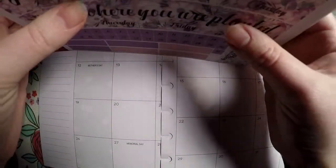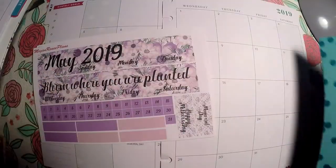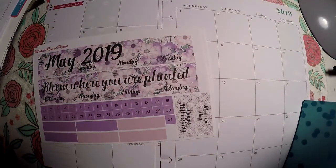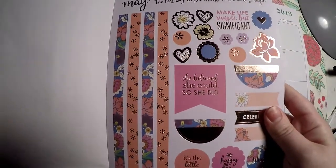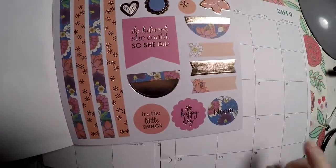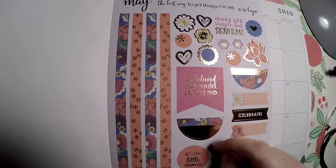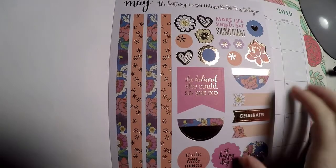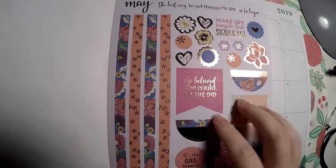I'm also going to continue using this Erin Condren monthly sticker book. Let me show you the page for May — here it is. I will lay some of these stickers out. I like to lay out these washy strips in my tracking monthly view, so I will get all the stickers laid out and come back to show you what is left.